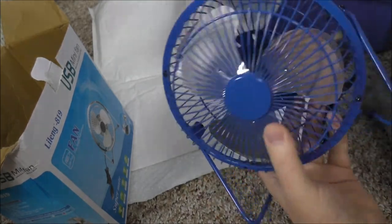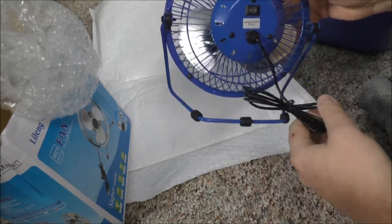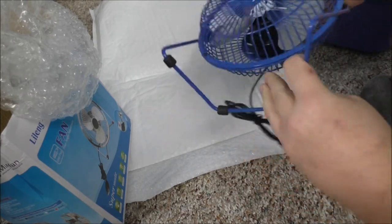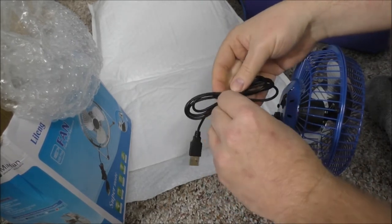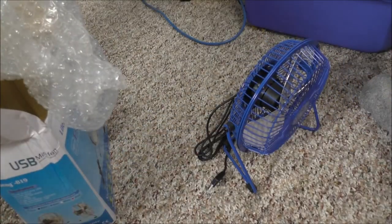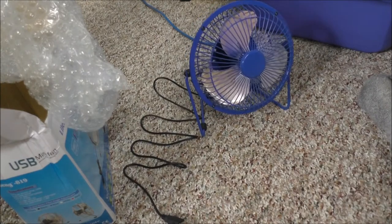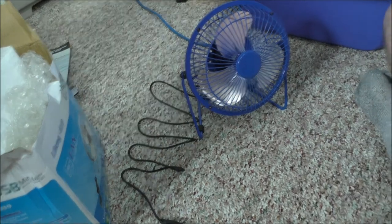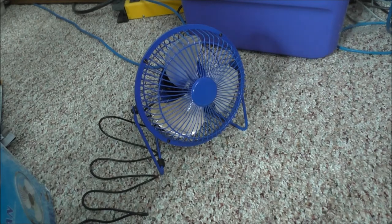I gotta try this out — that is awesome. It's the large version of my small little USB fans. It's got a switch. I may have to go grab my smaller USB fan out of the other room just to show you guys in comparison. Let me go grab the little fan and a power supply and I will demonstrate, so be right back.